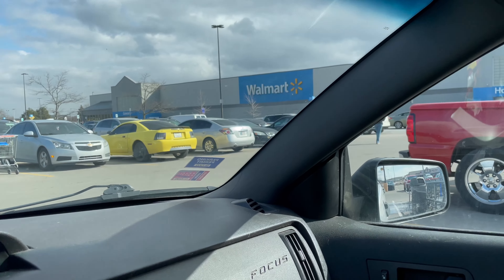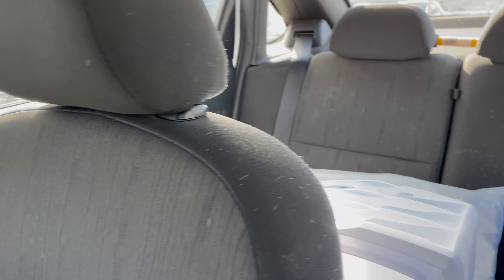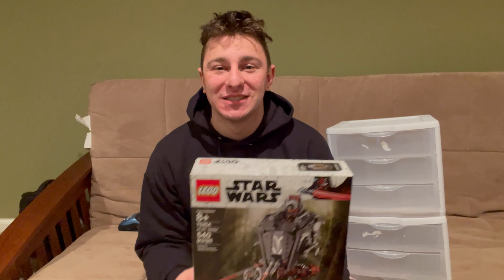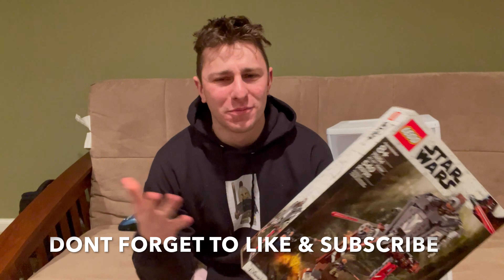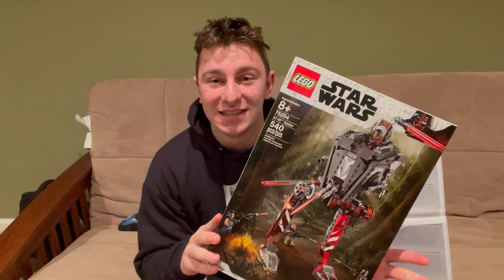Just leaving our local Walmart with some goodies. I'll get back home and we'll go into what we got. What is up everybody, Stud City here on another small mini haul video. I went to the store the other day before a class, and if you're part of the Discord you might have seen me grab this — here it is, the AT-ST Walker.